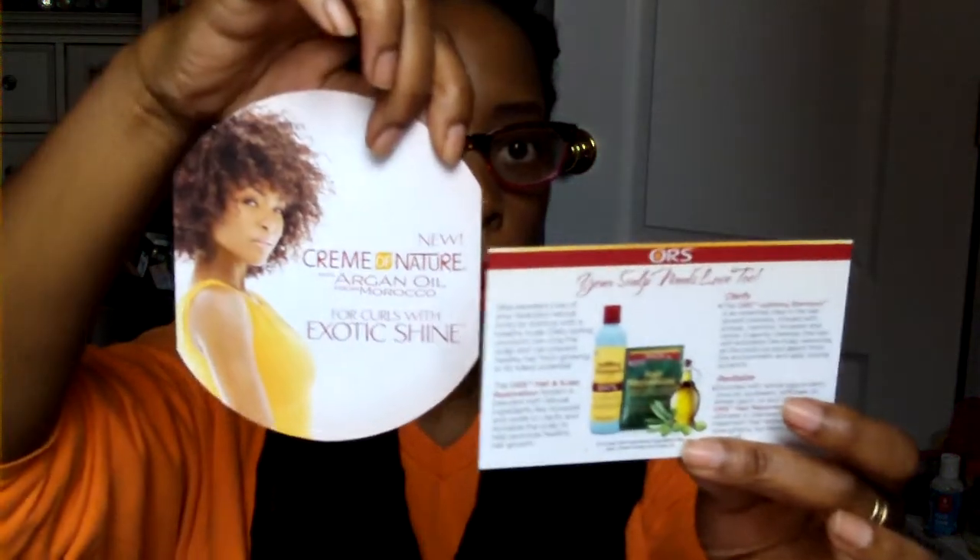They have something of course with Cream of Nature and something from ORS. There's also a little card here — let's see what it says. It says: 'Hello curl friends! We are all out of the Curl Max Twisty Curl Spray.'